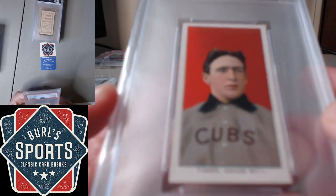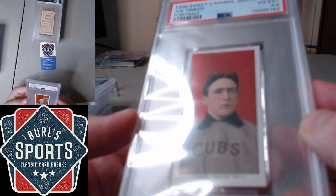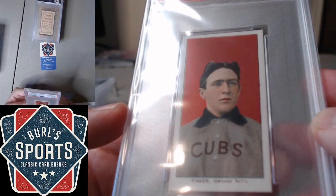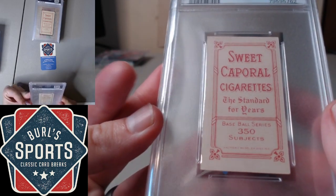Tinker Portrait — really nice example, snagging a 4.5. A little diamond cut, but other than that, really clean, crisp card. Good stuff.